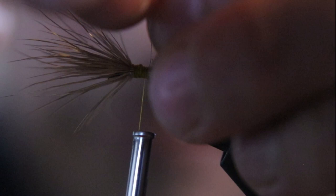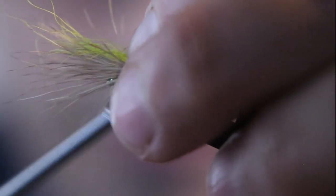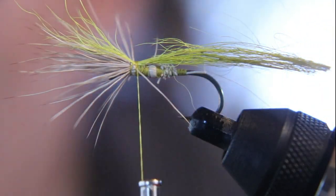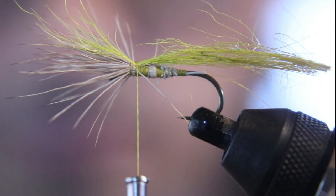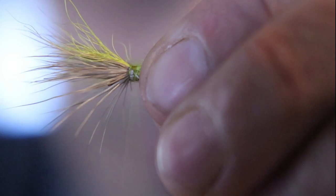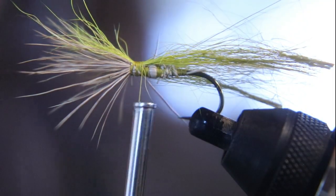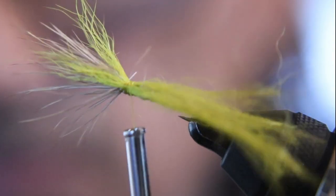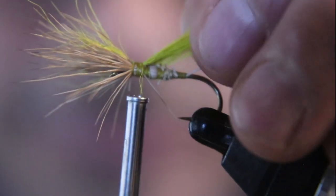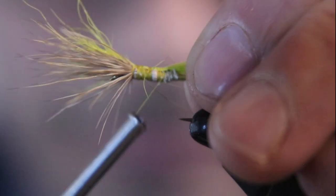Now we're going to tie in some green-dyed material for the wings. You could use deer tail or green-dyed deer hair. We're going to put one on each side, representing two green wings on both sides of the deer hair — one towards me, one towards you. You can always pull on the deer hair before you cut it off to adjust the length of your wing.